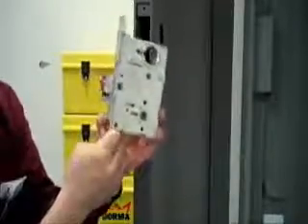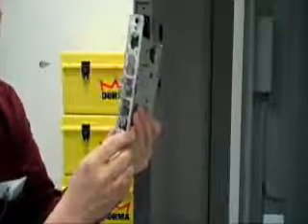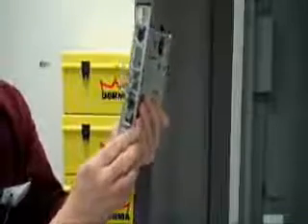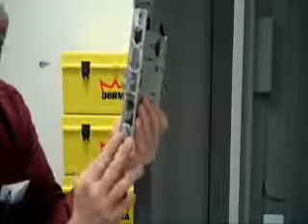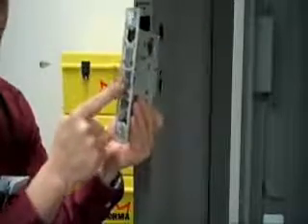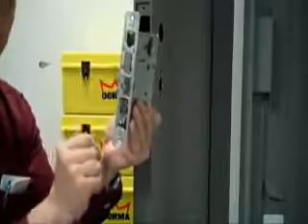The actual function of the lock that we're going to be installing today is called an M9953. The M9 means it's our heavy duty mortise lock. The second 9 indicates that it has a deadbolt. The M53 indicates it is an entrance function, which will have a lock cylinder on the outside and a thumb turn on the inside.